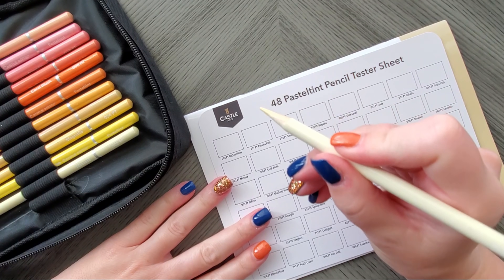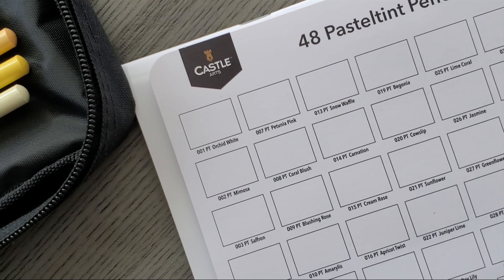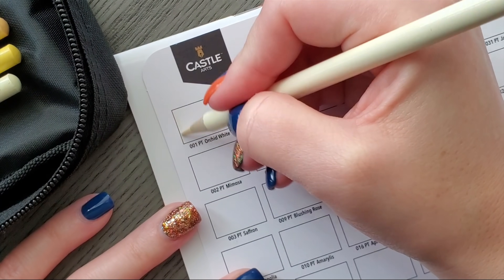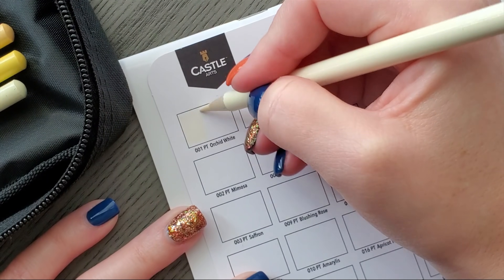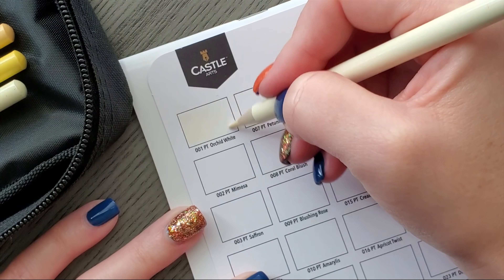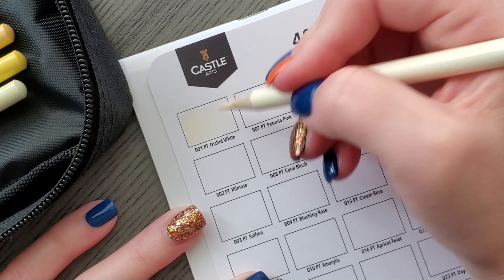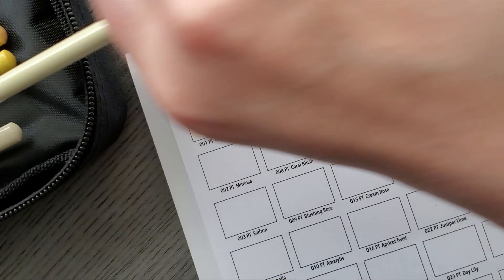The first thing we're going to do is zoom in so you can see. This is Orchid White — always start with those colors you can barely see. Now, Castle Arts — you guys know I'm not a big fan of Castle Art, they've never really been my thing. But I'm doing 'Tales of the Forest Kingdom' all in pastels, so I'm really trying to collect a variety of pastel pencil brands and colors.